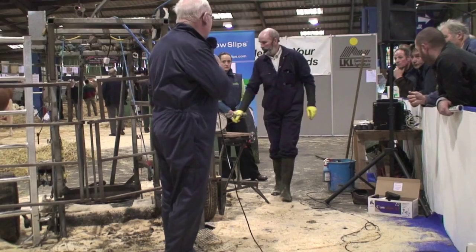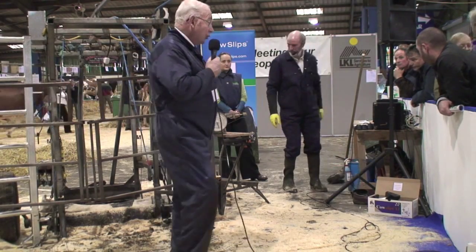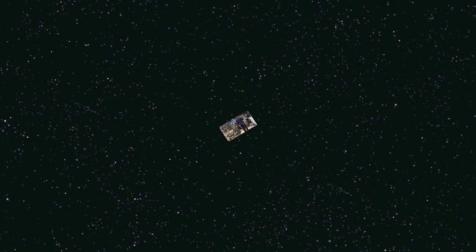Ladies and gentlemen, that brings to an end this particular demonstration. I hope you go home having learned how to go about repairing your own cow's feet. Thank you very much. We're back on again at 1.30.